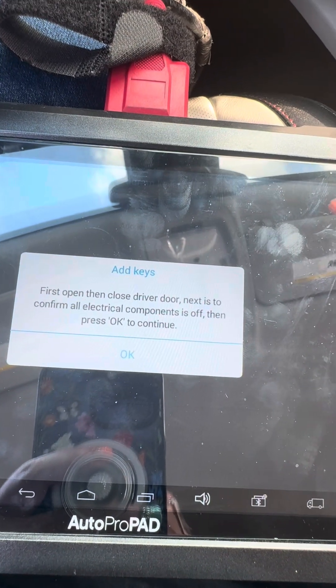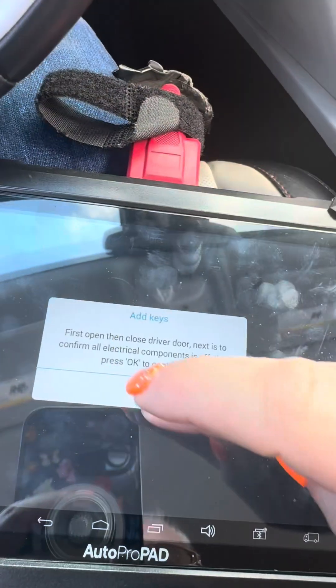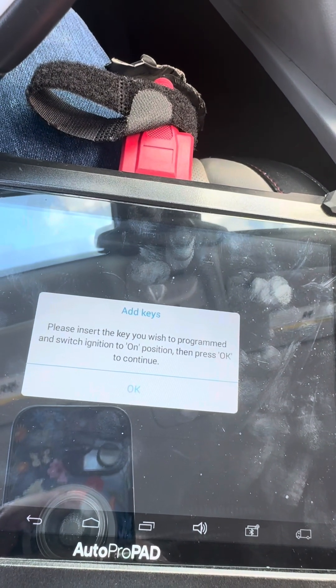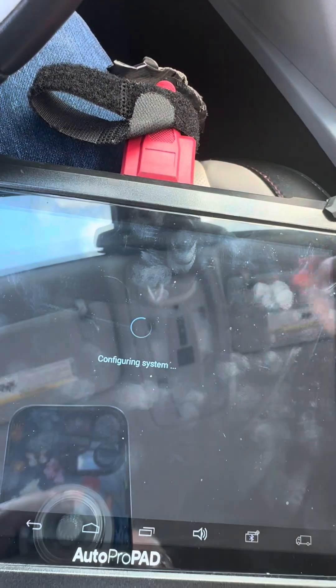First, open then close the driver's door. Next, confirm our electrical components are off, then press okay. Please insert the key you wish to program and switch the ignition, then press okay. It's already in.